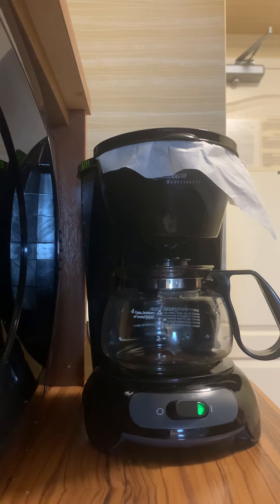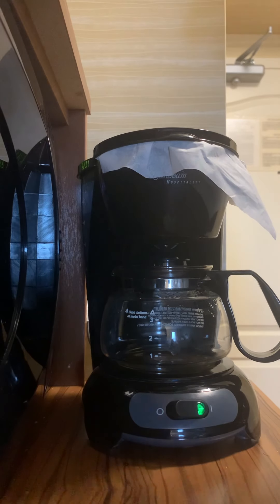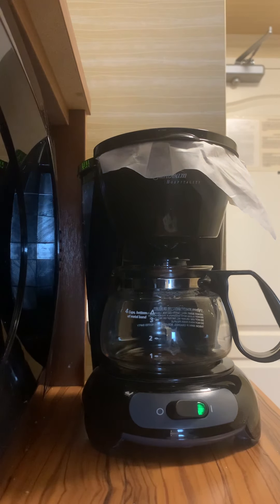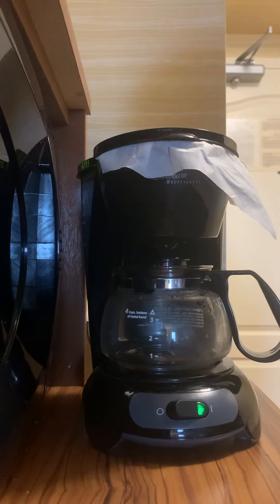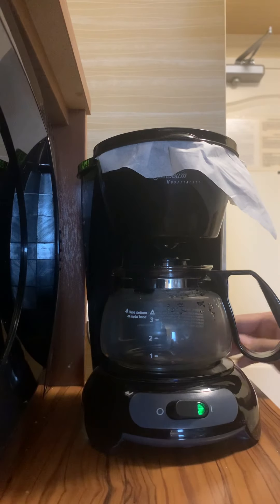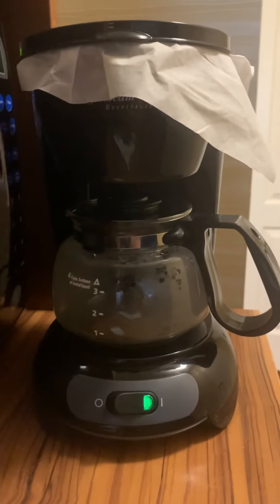After one or two minutes it will start dropping the water into this kettle along with the coffee. It will take a moment to heat the water. I can hear sounds like it has started inhaling the water, and it is also producing some sort of steam over there — you can probably hear the sounds from the kettle as well.